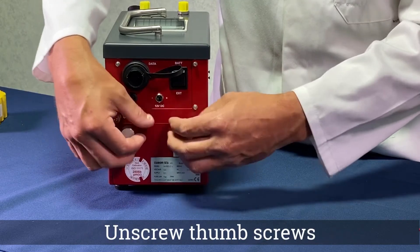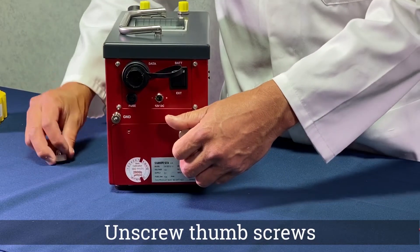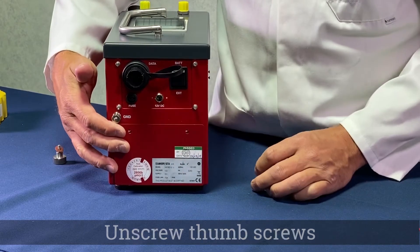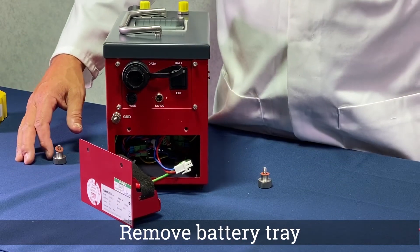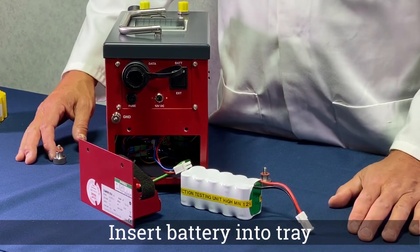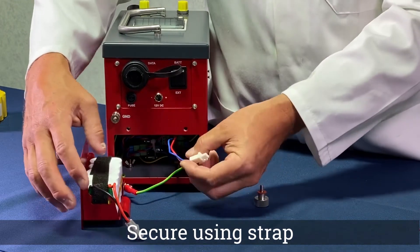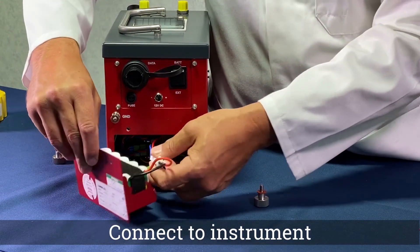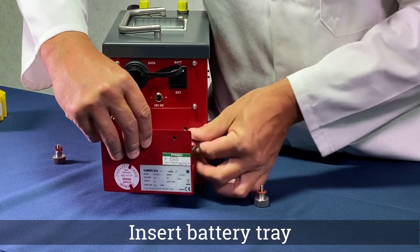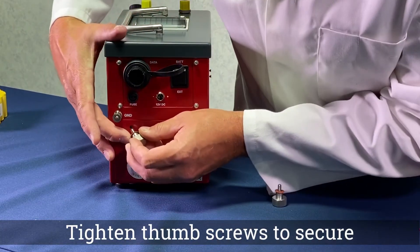To install a rechargeable battery, remove the thumb screws on the rear of the instrument. Remove the tray and insert the battery. Secure the battery using the strap and connect to the instrument. Place the tray back into the instrument and secure using the thumb screws.